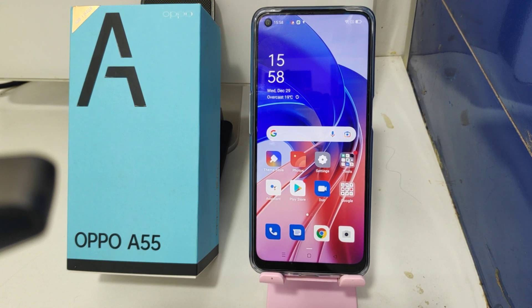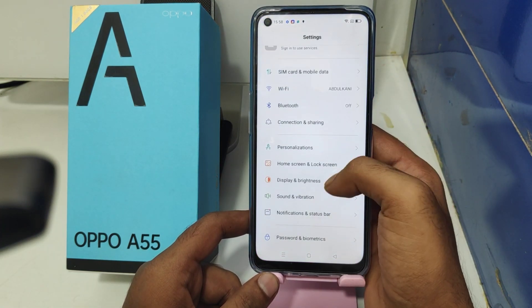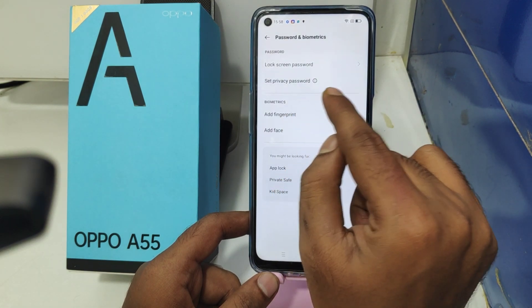Here we go. First, open the Settings on your mobile, then click the Password and Biometric option. After that, click the Add Fingerprint option.